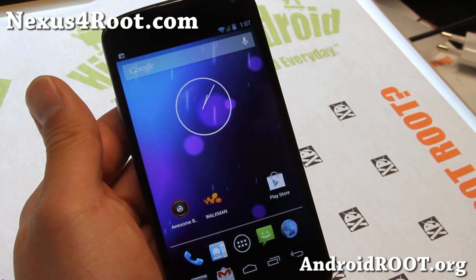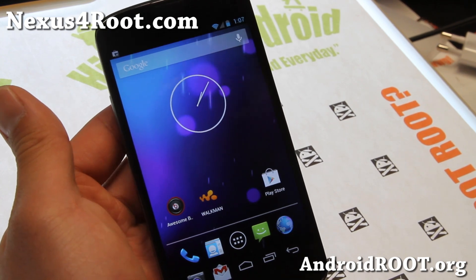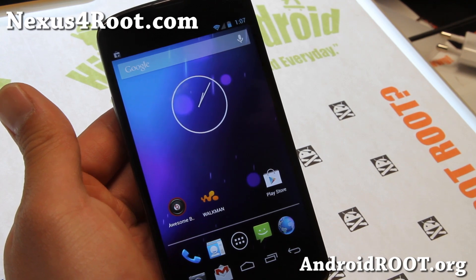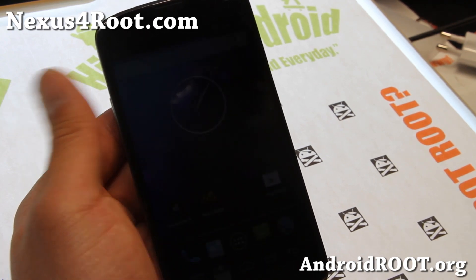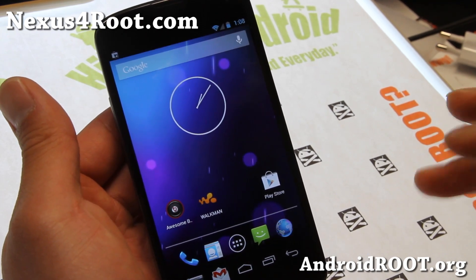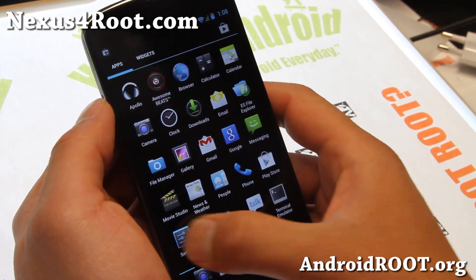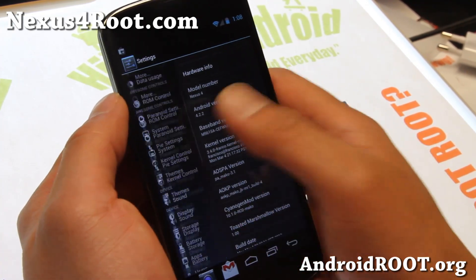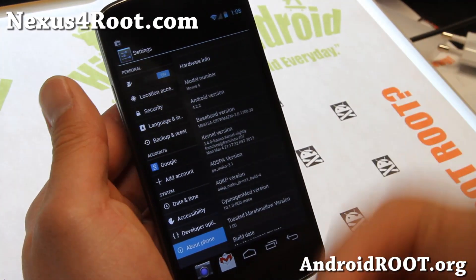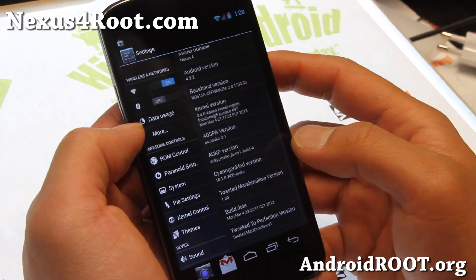Hi folks, it's Max from Nexus4Root.com. I've got a quick ROM review of Toasted Marshmallow. This is a really cool ROM by an XDA user named dot-dot-dot-awesome-dot-dot. It is an awesome ROM by an awesome person. It is running Android 4.2.2, and it's actually very similar to Pac-Man or Jelly Bam — it is a mix of AOKP, CM10.1, and also Paranoid Android.